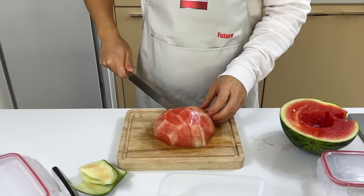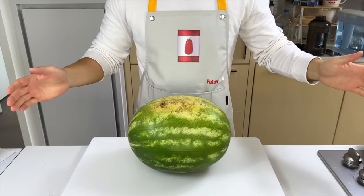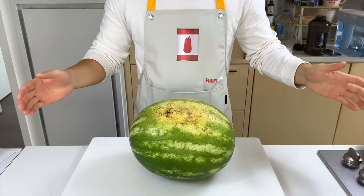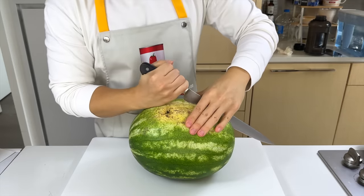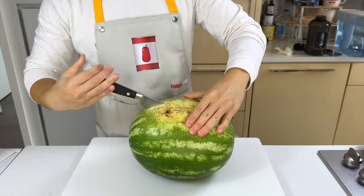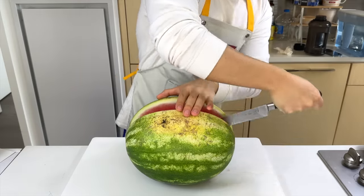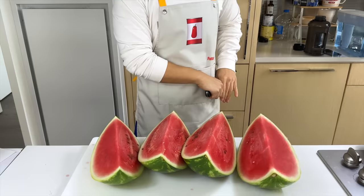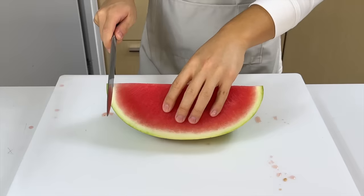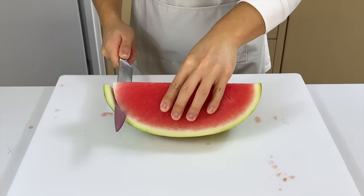Moving on to our second hack. I was today years old when I found out that every watermelon has a flat side, and you find it by letting it roll and stabilize. For our second and third hacks, we'll be demonstrated on the same watermelon. This one is significantly bigger and harder to cut, so our first step is to split it into four quarters. We're going to first separate the fruit from the rind — yes, I saw that fruit fly too.